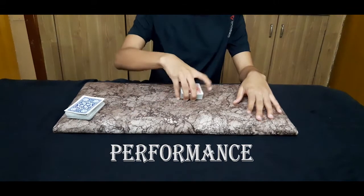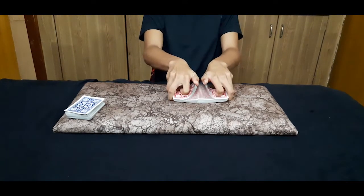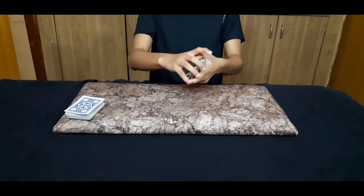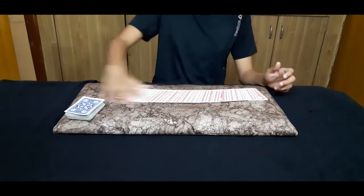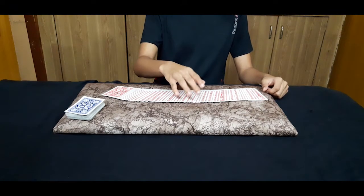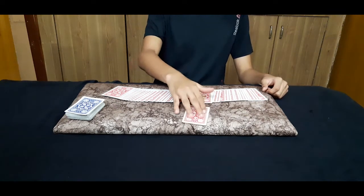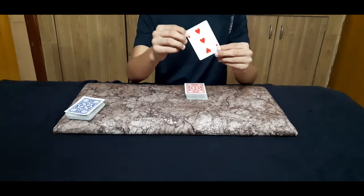First, I give the deck to the spectator so he can shuffle the deck as many times as he likes. After shuffling, I spread it and ask my spectator to pull out any card. For instance, the spectator pulls out this one, and the spectator can have a look at this card.